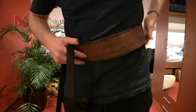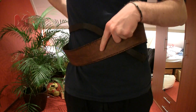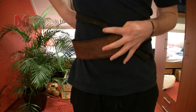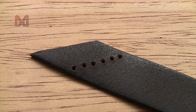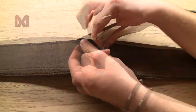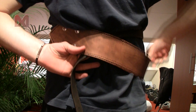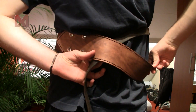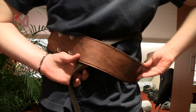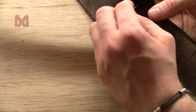Now we can put the belt around your belly and get a smaller belt to mark the spots where you want to attach the smaller belt to the big belt. Then I punch some holes into the small belt and sew it to the big belt. Put the belt around your belly again and mark the spot where the other end will be sewn to the big belt.